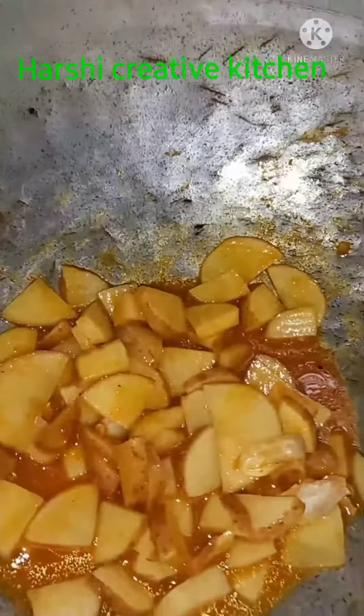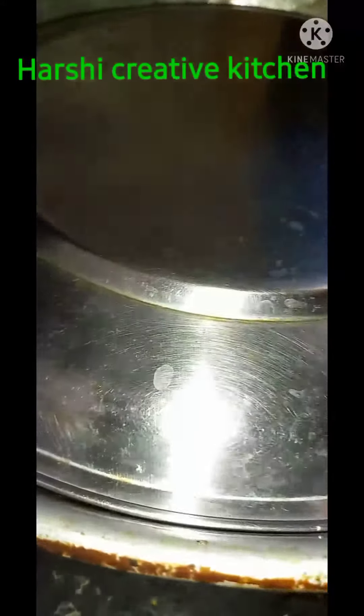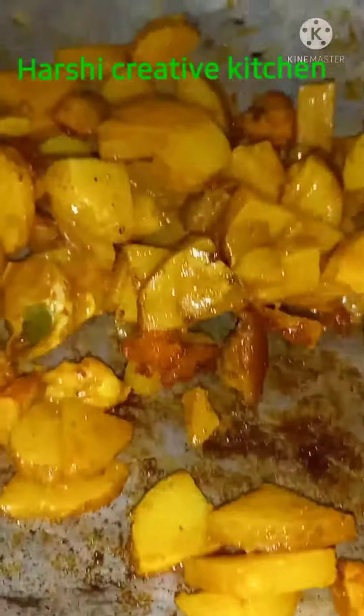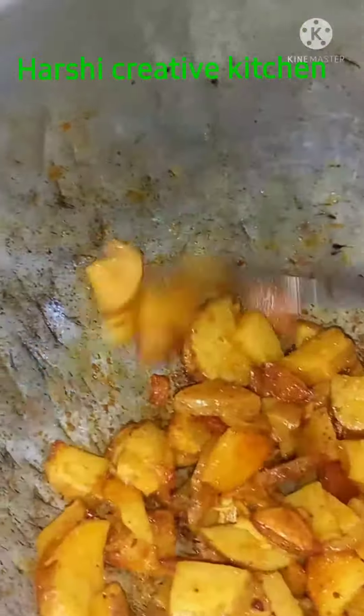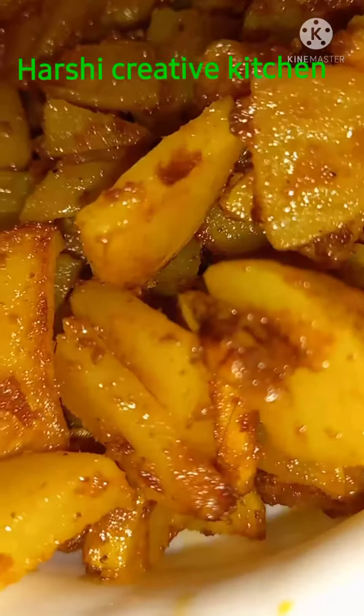Let's fry it a bit more. It is crispy and yummy.